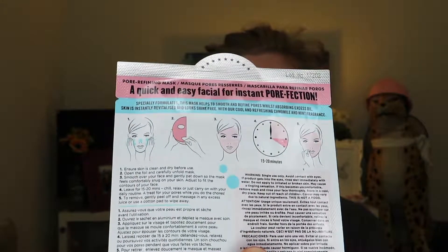It's especially formulated to help smooth and refine pores whilst absorbing excess oil — skin is instantly revitalized and looks shine free with a cool refreshing chamomile and mint fragrance. Instructions say: ensure skin is clean and dry, open the foil, carefully unfold the mask, smooth over your face and gently pat down so it feels comfortably snug, adjust to fit the contours of your face, leave for 15 to 20 minutes. To remove, gently peel off and massage in any excess juice or use a cotton pad to wipe away.